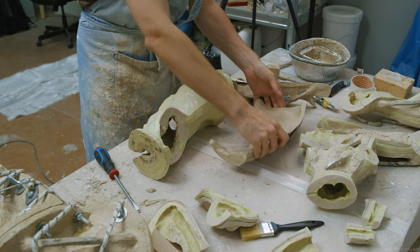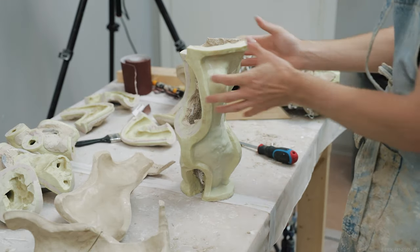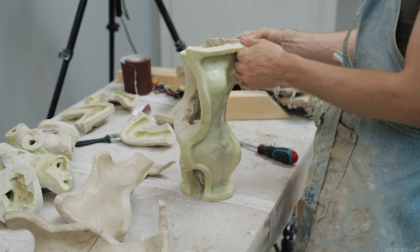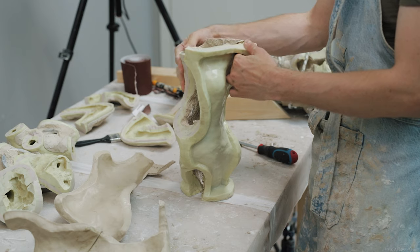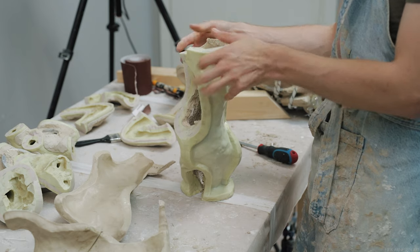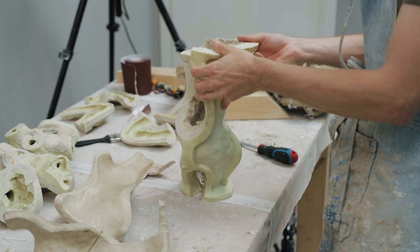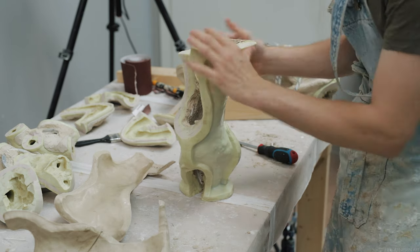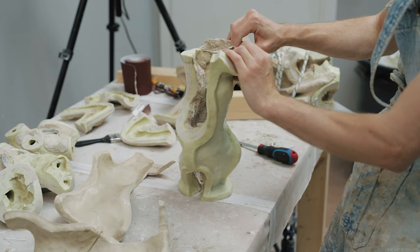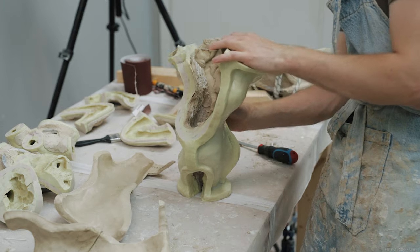Always inspect the piece that comes out of the mold — see if there's any defects, check if you need to recast the piece or if it can be reworked and patched up. Usually there will be some defects when casting using this method, but these can usually be fixed pretty easily. Only experience can teach you what can be fixed and what can't. You sort of just have to try fixing everything and see how it goes before you learn when it's time to recast.